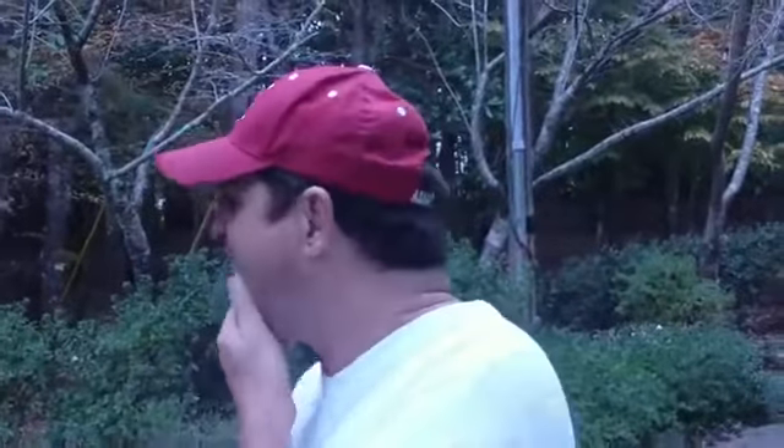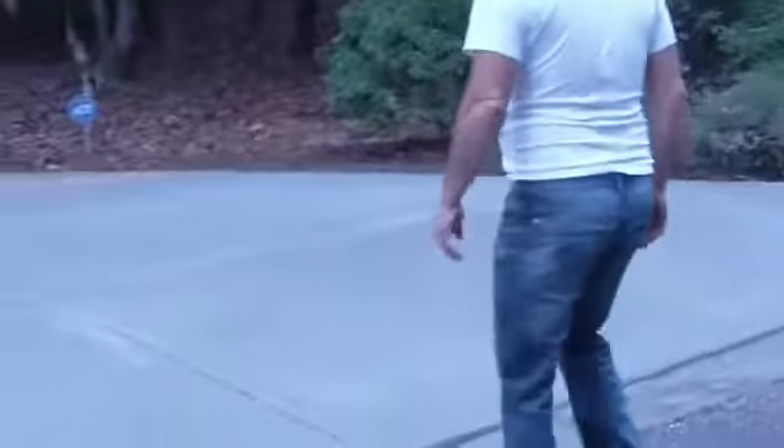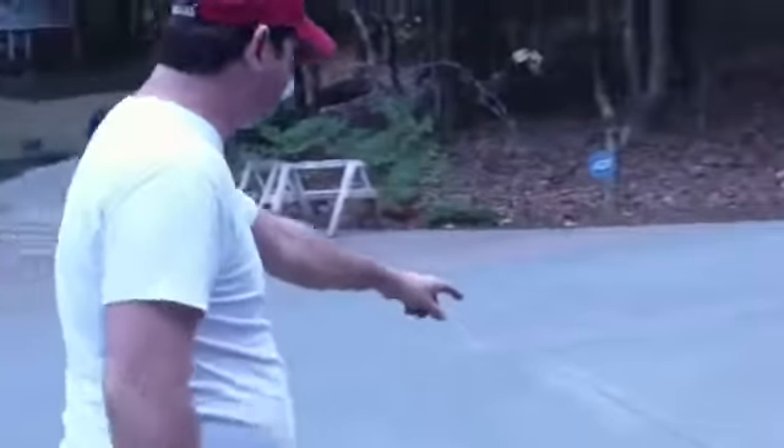Home maintenance masonry here again — we just got this entire driveway poured and it's looking awesome. This is the finished product. You can see we've got the lines cut in it — come right here. You can see the expansion joints. One of the most important things about a job is you've got to have expansion joints. It actually looks like a cross.